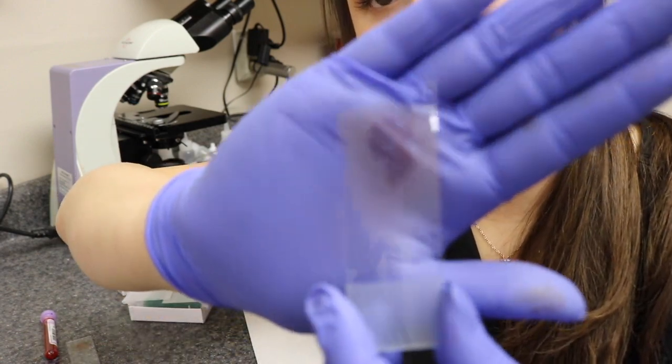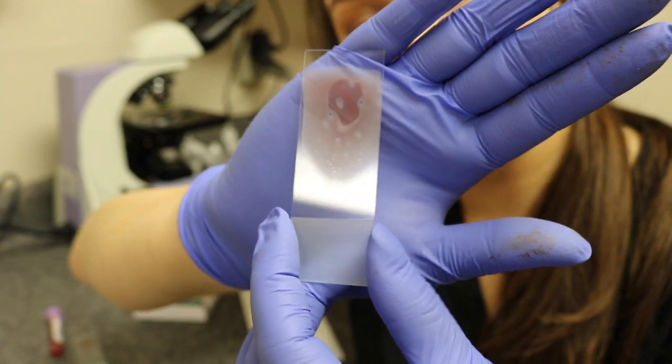This is what the sample should look like if you did it correctly. The edges are smooth and feathered and not ripped.